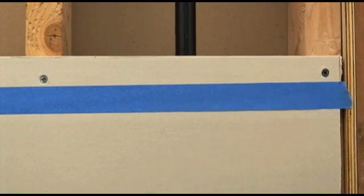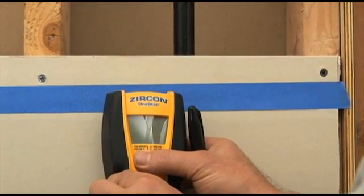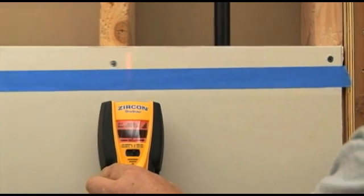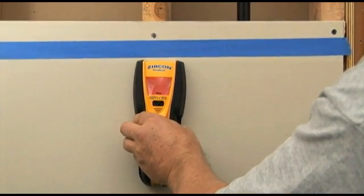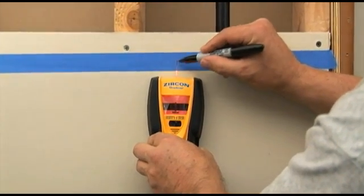To find metal, switch the tool to metal finding mode. Press and hold the power button while holding the tool away from the surface to be scanned. Place the tool against the wall and begin scanning. As the unit approaches metal, the bars on the display will come together.